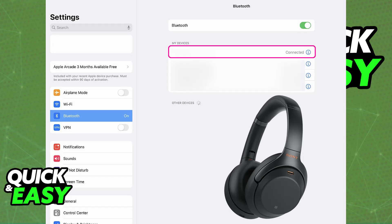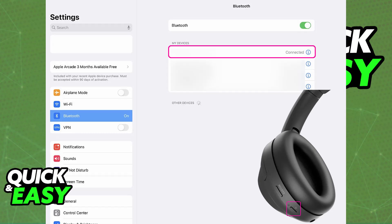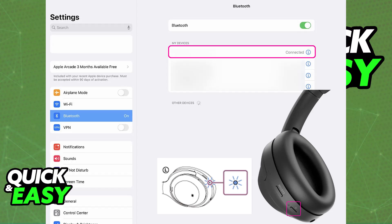Once Bluetooth is enabled, you need to put your Sony headphones into pairing mode. For the WH-1000XM4, you will do this by pressing and holding the power button for 7 seconds. Power off the headphones and then press and hold the power button for 7 seconds roughly. You will know they are ready to be paired when you see the LED indicator flash blue, indicating that they are in pairing mode.